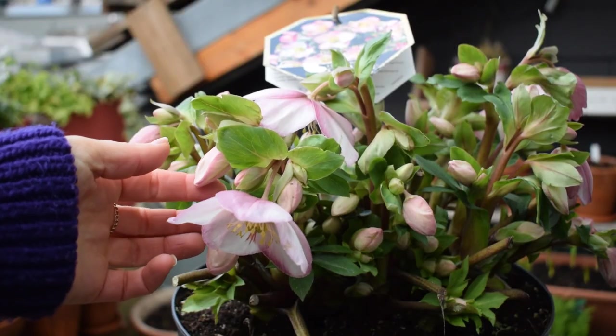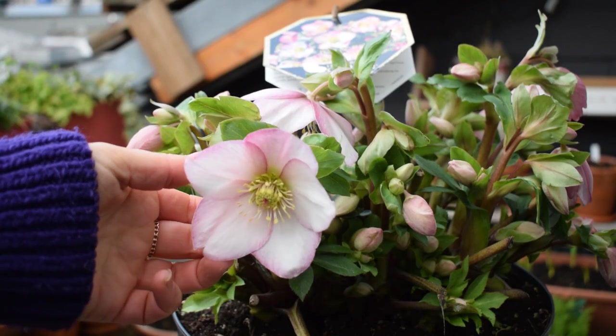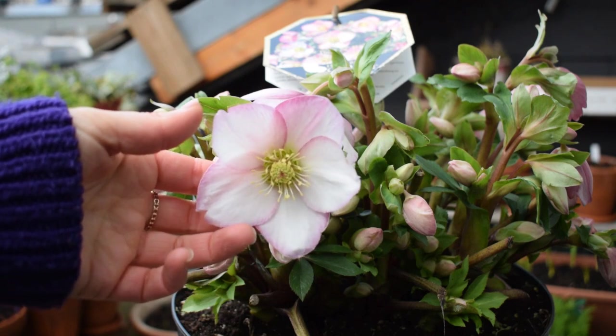In all my care videos I always talk a little bit about the plant itself — the morphology of it — so if you're not interested in that and you just want to get to the care bits, you can skip forward.